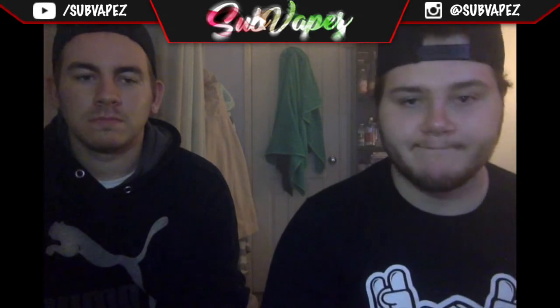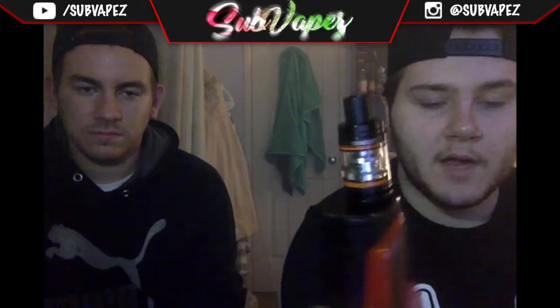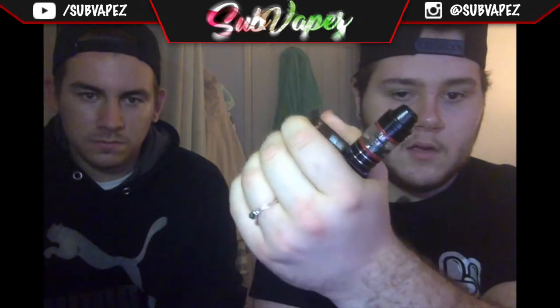We're also repping the Momo eLiquid t-shirt — I love it, it's so comfy. The Alien is a 220-watt box mod made by Smok. It comes with a carbon fibre finish and a side firing bar, just like the HPriv.